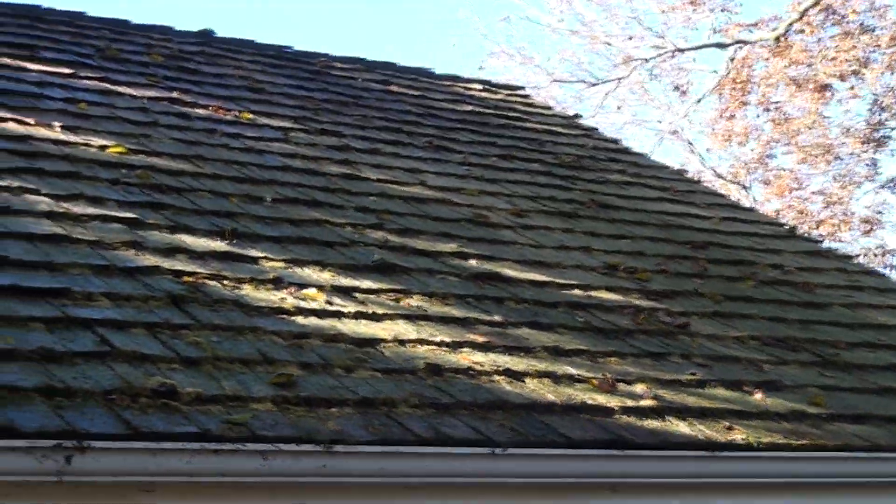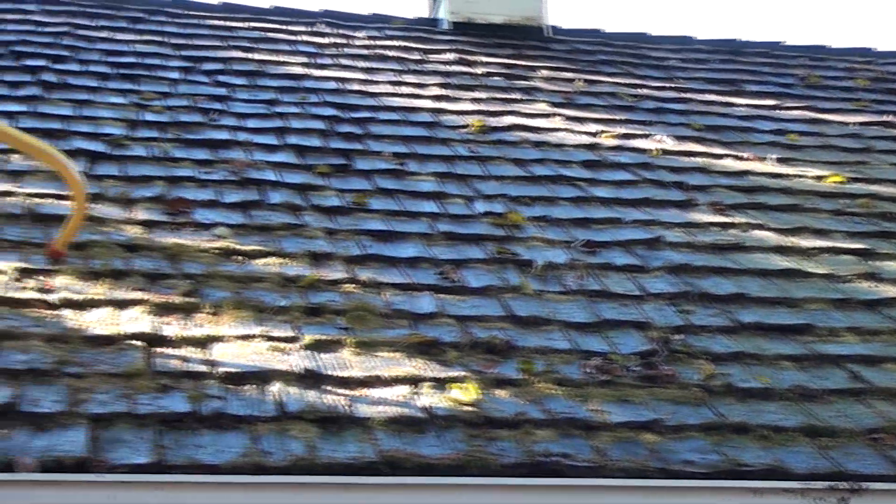You can't even see the shingles, they're just covered. I want to show you what some of this looks like after I've sprayed it, and if I can save it, I'll show you what it looks like afterwards. Pretty bad — just covered. All of them are covered with lichen, you can hardly see the shingles.